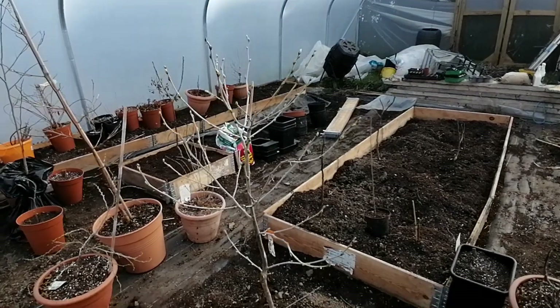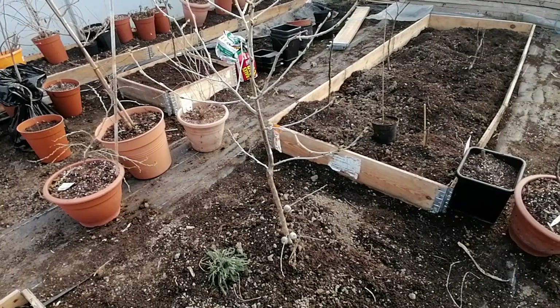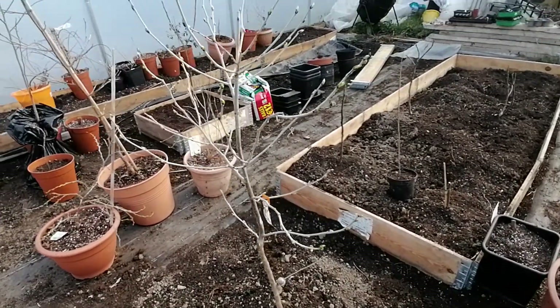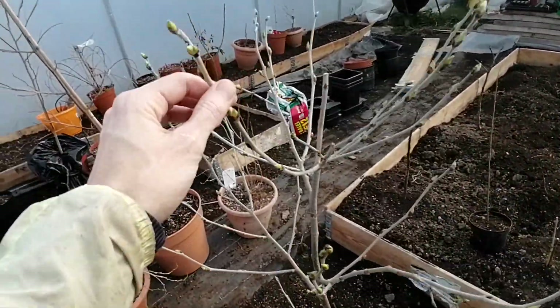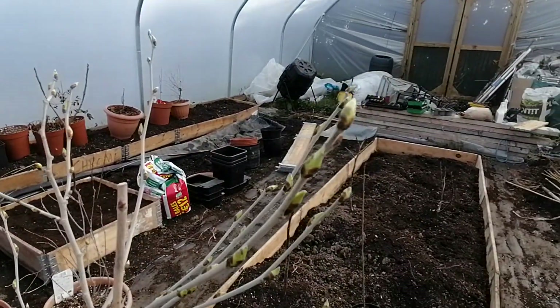Now, those two places — Florida and Australia — are much warmer than we are here, so you're probably not going to see the same amount of growth in a year as you would in warmer places. But yeah, it's looking good. You can see the amount of buds on it this year — it's absolutely loaded. Last year didn't have as many.